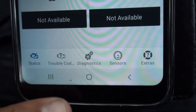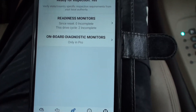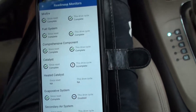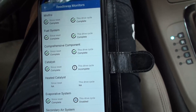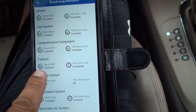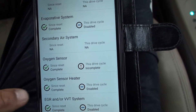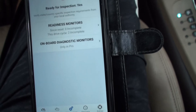Down at the bottom it says trouble code — let's go to diagnose. It says ready for inspection, readiness monitor. I hit reset and it says reset complete. Drive cycle complete, fuel system complete, this drive cycle complete — everything is completed. It also shows catalyst converter, comprehensive component, heated catalyst, evap, and oxygen sensor check. Mine is mostly green checks.